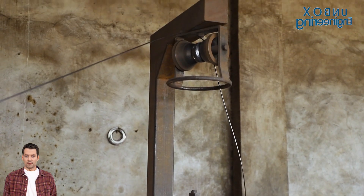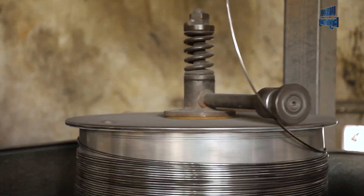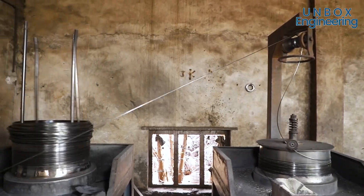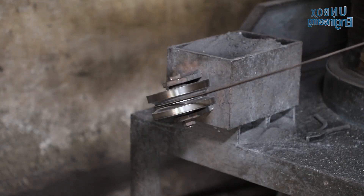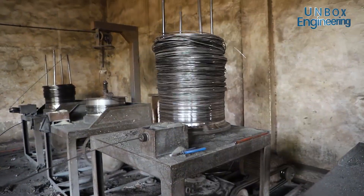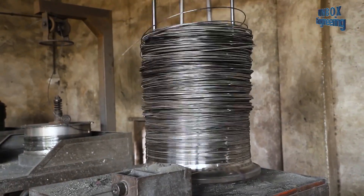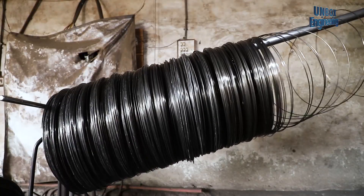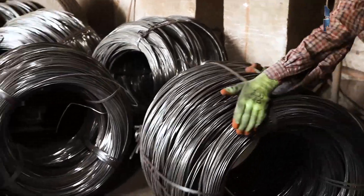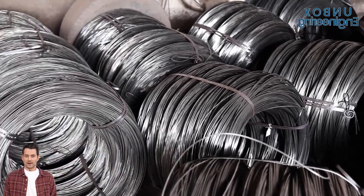While unwinding, these wires are passed through multiple stages of straightening. The wires are then coiled and tied up for the further process.